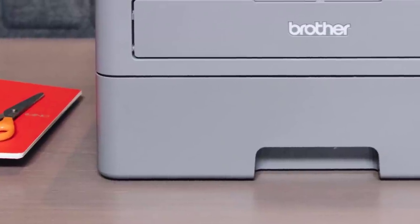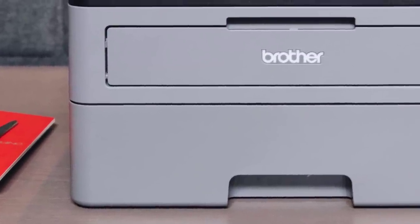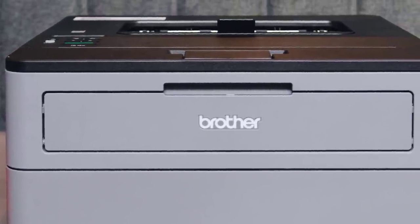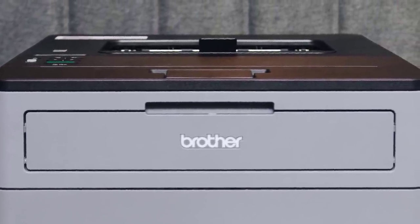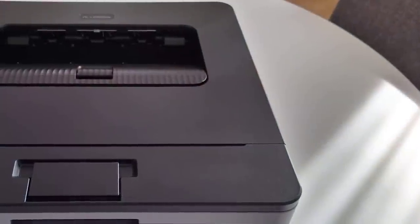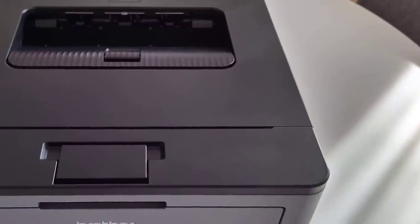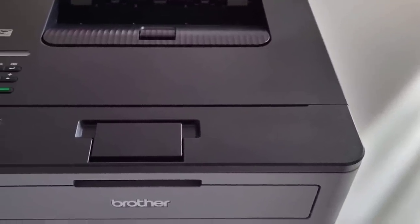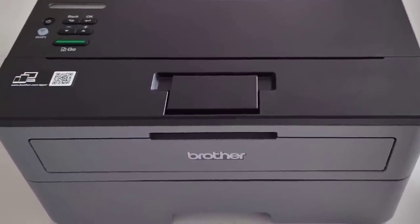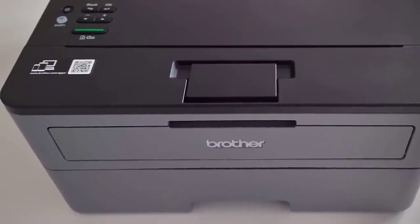I should mention that the Brother HL-L2350DW is a monochrome printer, so there's no option for colored prints. This is no issue for office users; however, for home users, it results in loss of versatility. I can confirm that the Brother HL-L2350DW isn't made for delivering sharpness or high quality — it's designed to be fast, durable, cheap, and to get the job done. And it does all that, plus the low running costs are going to make anyone happy.